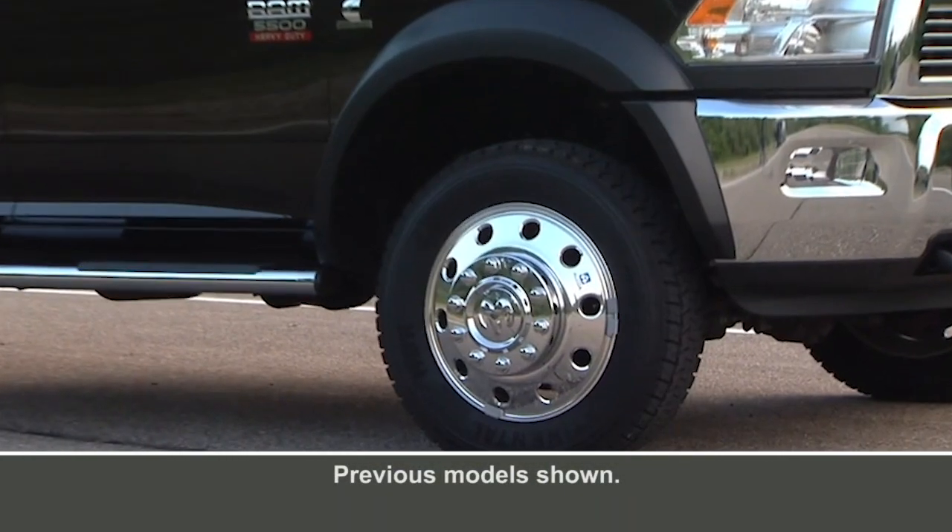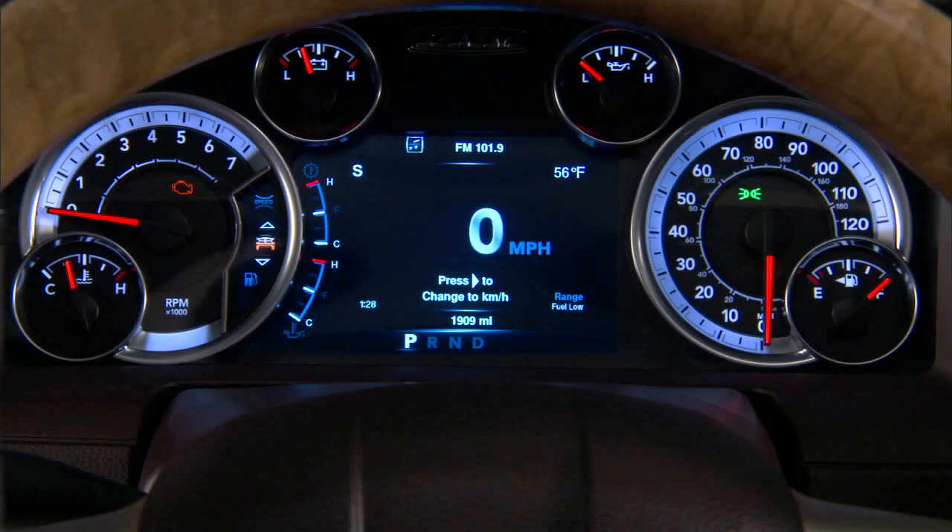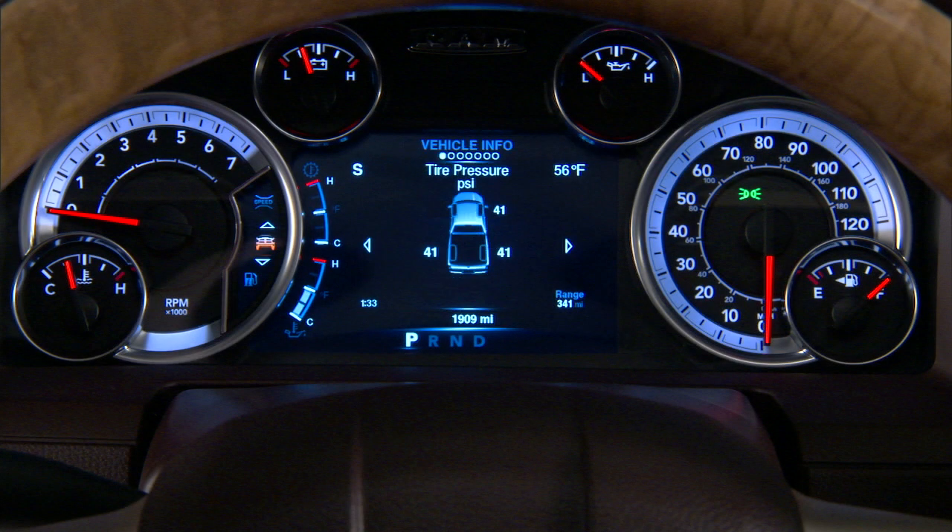If equipped, the Tire Pressure Monitoring System, or TPMS, is a preventative safety feature that monitors pressure in your road tires. If tire pressure gets low, you'll see which tire is underinflated, along with all of the tire pressure values.